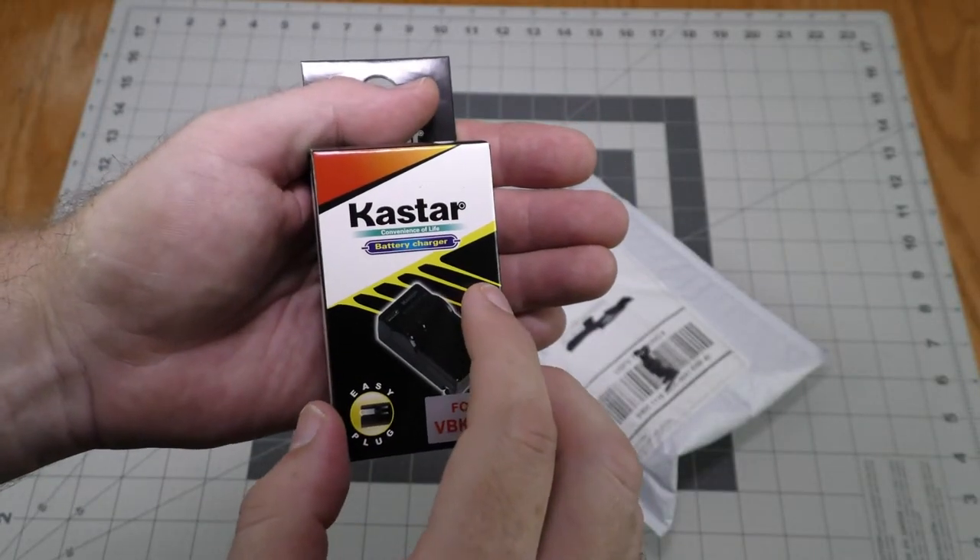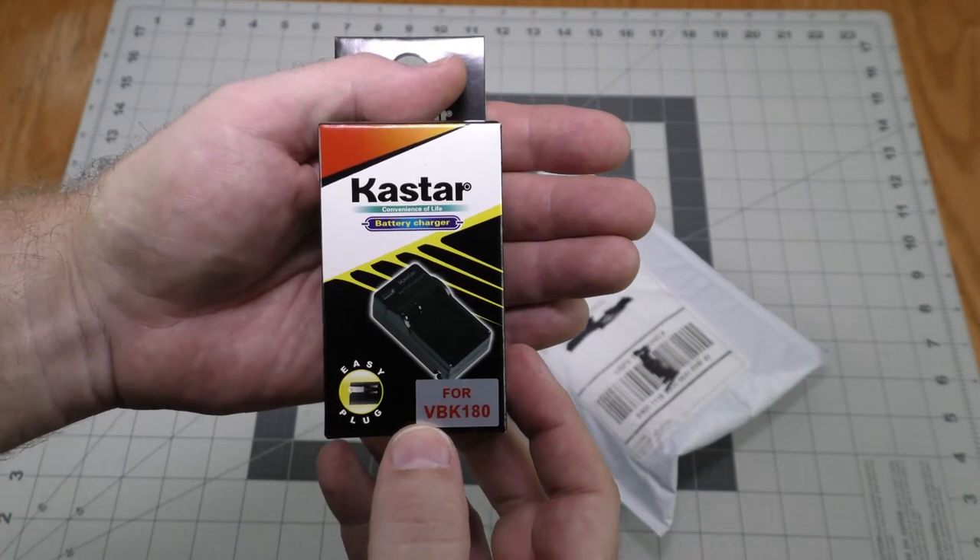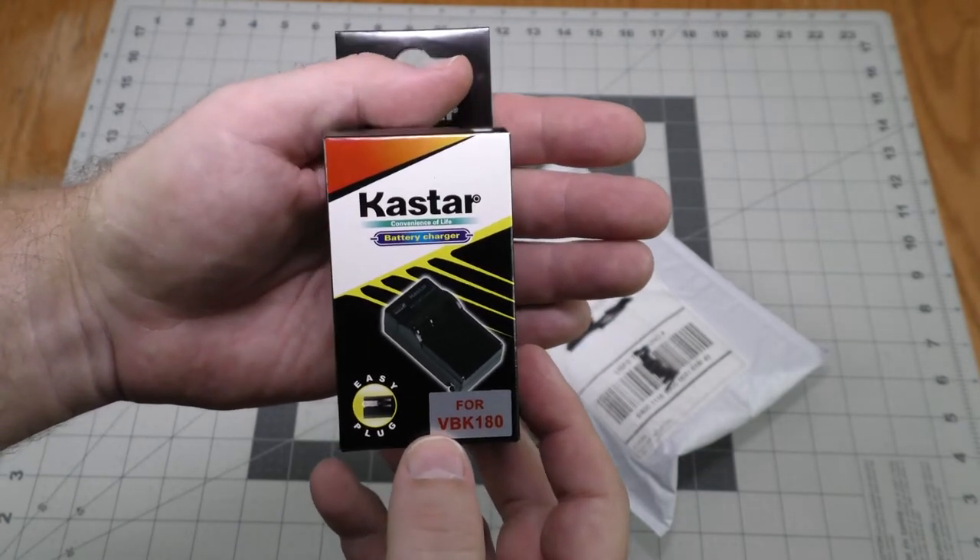This is a battery charger for Panasonic camcorders. My old one died, so I'm going to try this one out.